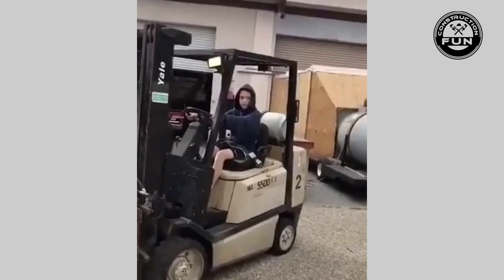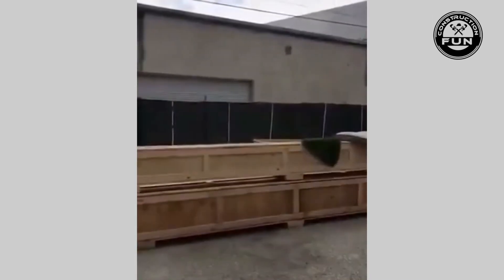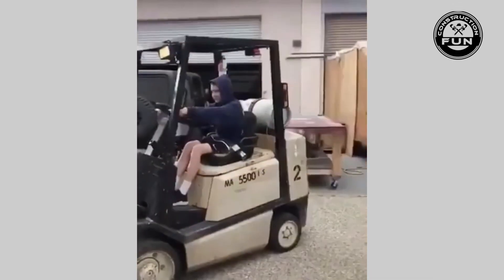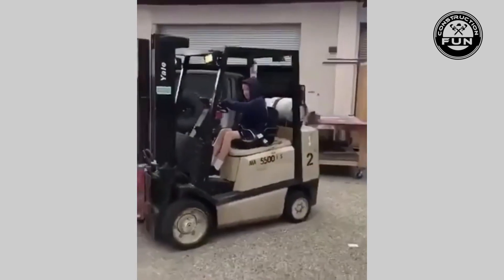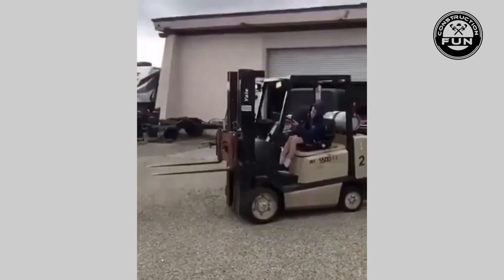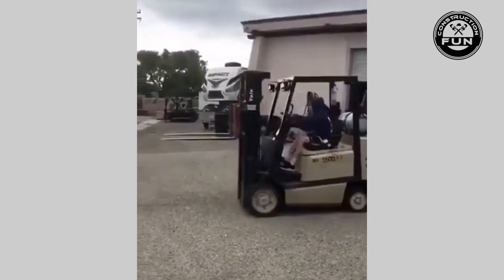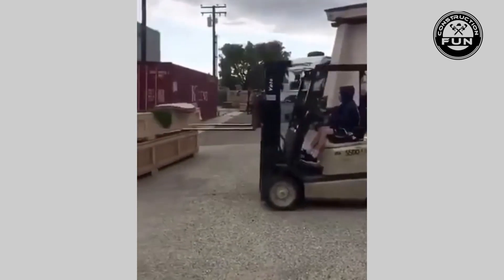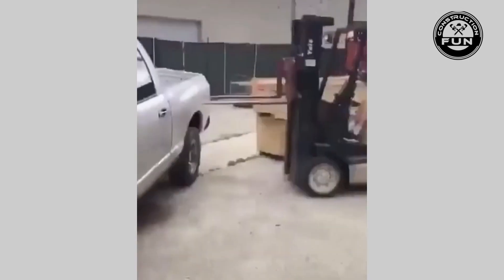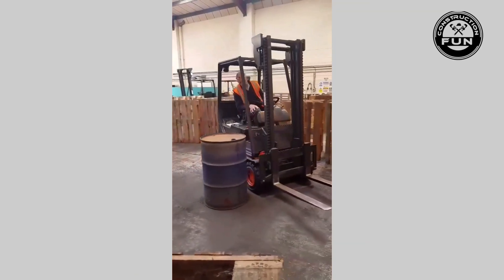Alright Tyler, first time driving a forklift — I want you to pick up this container right over here and put it over there. Got it? What could go wrong? One lesson and he's ready to go. 'Be careful of the customer's truck over here, okay?' — in the theater they would call that foreshadowing, or dramatic irony.